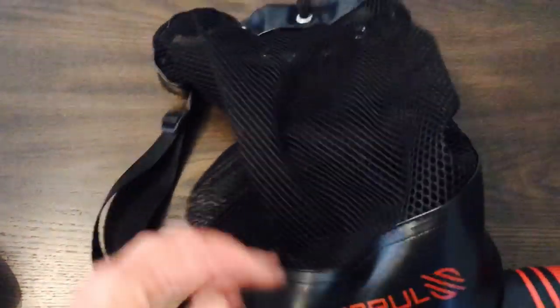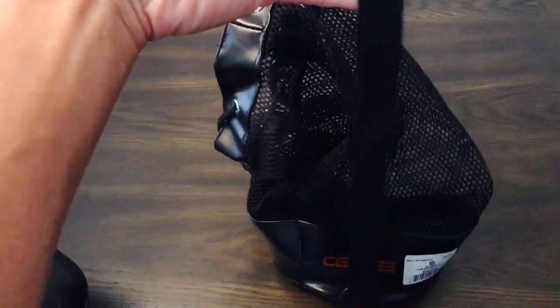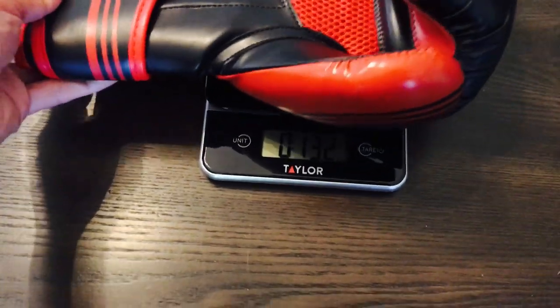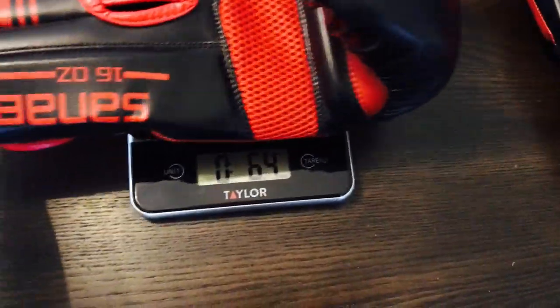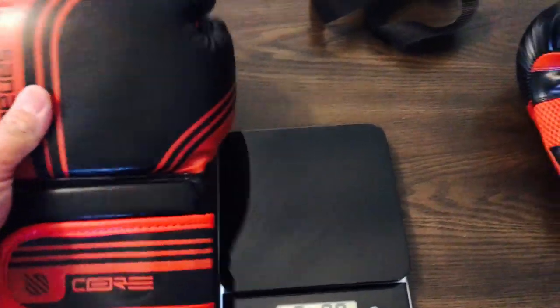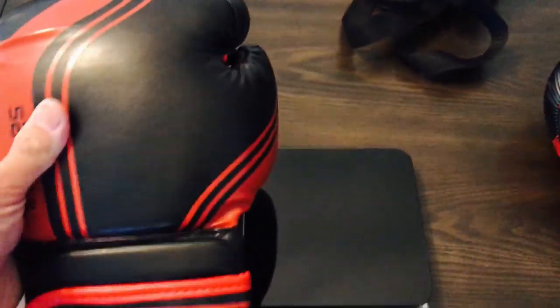This is the actual carrying case that it comes with — a mesh bag with a drawstring and a little carrying strap, which is a cool inclusion. You can put your gloves in here to let them air out on the way to the gym. As for the weight, these are labeled as 16 ounces but came in at about 15.5 and 15.1 ounces — about half to an ounce off, which is not bad for entry-level gloves. These are also gel-infused gloves, with a form of gel padding integrated into the foam.